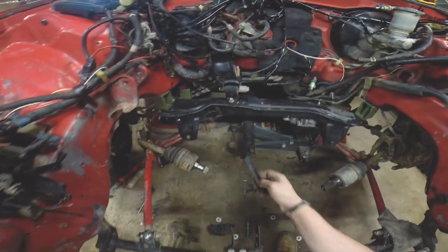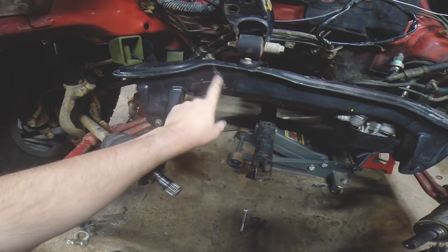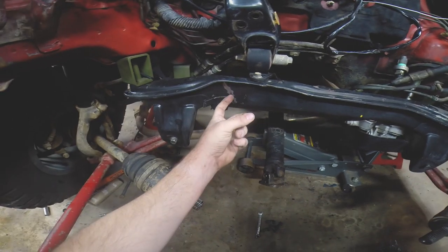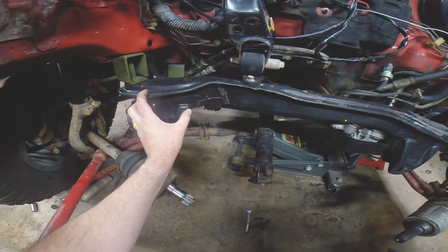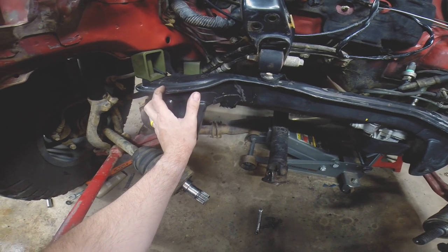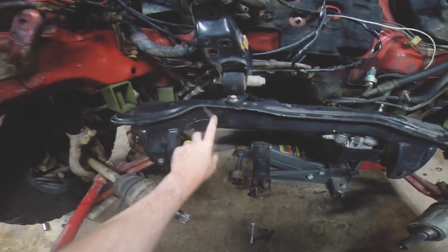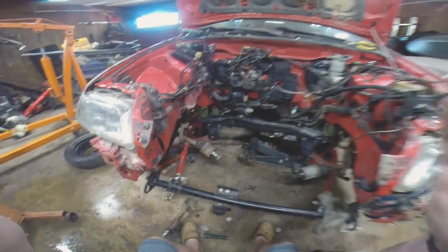One video I am going to make in the future — there's a crack in the subframe here. I've already taken some of the paint off to look at it, but I'm going to make a video on how to repair that crack. I'll weld it up and get it all taken care of. It's pretty common for EFs to get that crack. I want to make sure I get a video out helping people who might have that same issue — and I wouldn't have found it if I hadn't taken the motor out, which is really fortunate.